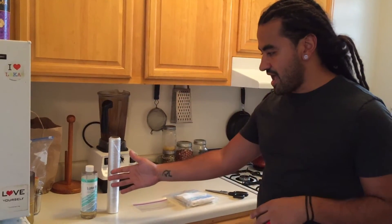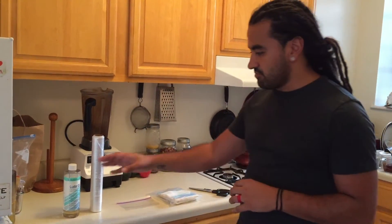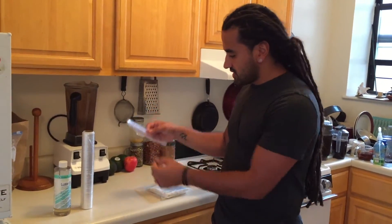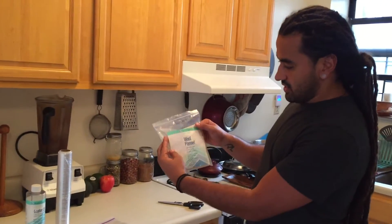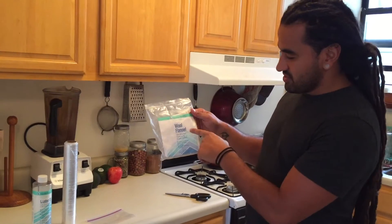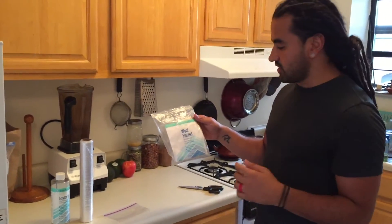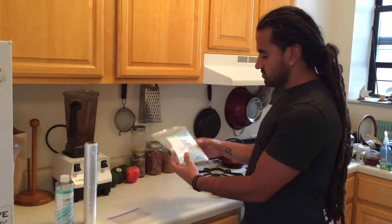You need your castor oil. In terms of brand, I'm not promoting any particular brand — I just happen to have Home Health here. Find a castor oil that you like. You need plastic wrap, a Ziploc bag — I have the small snack size, but the size doesn't really matter. And then you need wool flannel — this also happens to be Home Health brand, not promoting it, but I like their wool flannel. You can buy it at any health food market like Whole Foods. And of course, you need scissors.